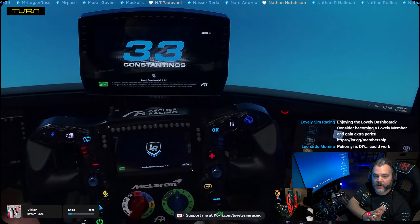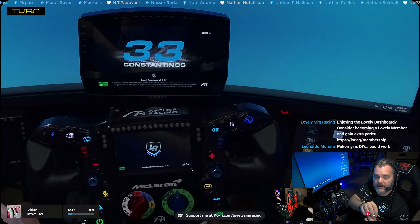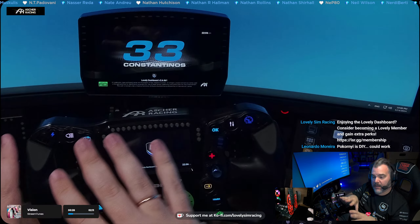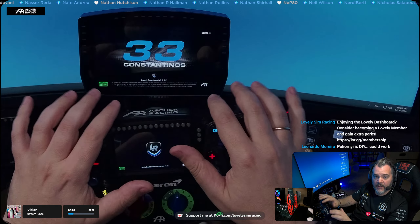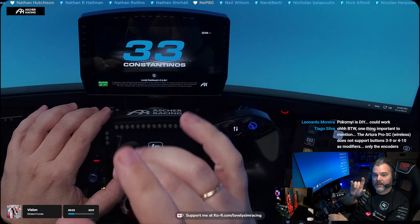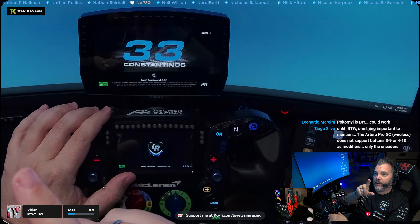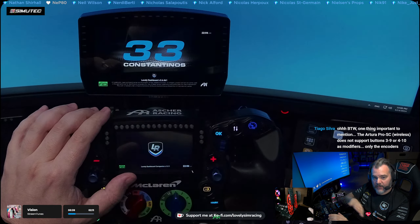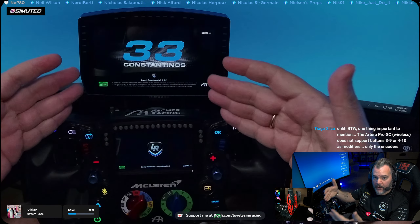Let's take a look at how the Lovely Dashboard integrates with the Asher Racing steering wheels. I have the Asher Racing Artura Ultimate, but this will work with any Asher Racing steering wheel except the F64 USB. I will have a full list of all the compatible steering wheels where you can use this.